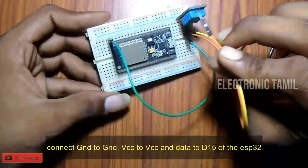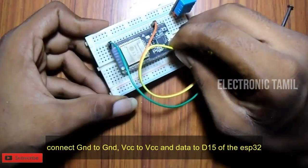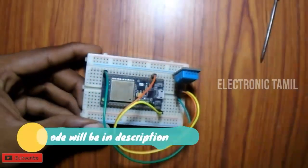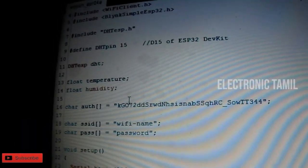The data pin is connected to D15. The VCC pin is connected to the 3.3V or 5V supply. The code is available in the description.